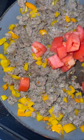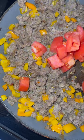Last thing we're gonna add is a little tomato. I'm gonna do one Roma, not even a dollar. Empty out our rice, add half a stick of butter — only 50 cents for half a stick.